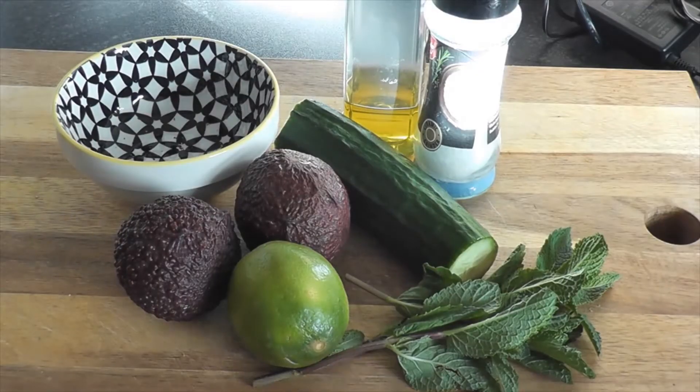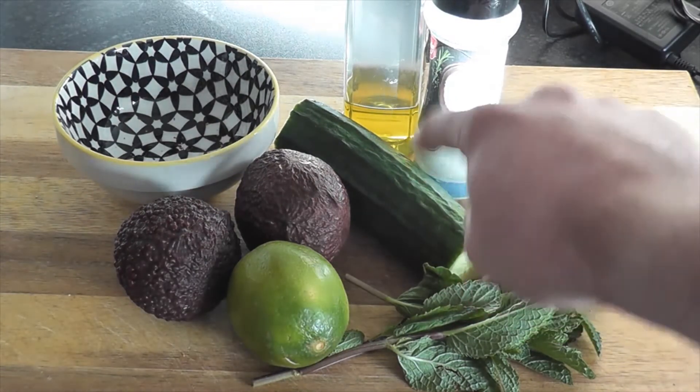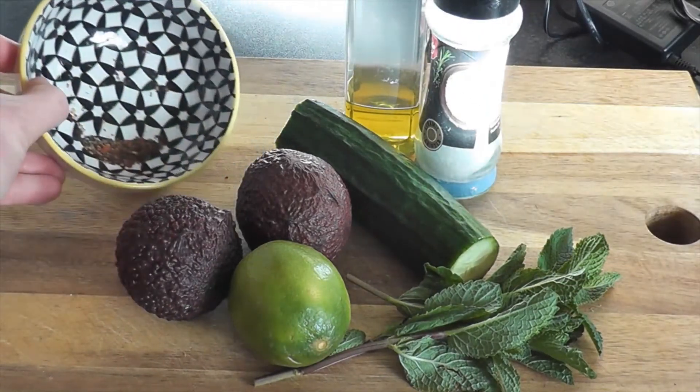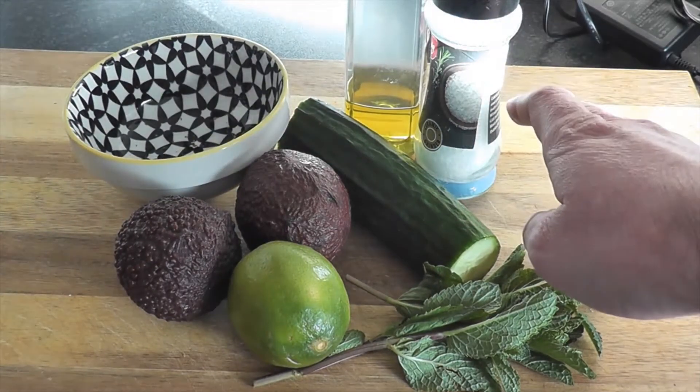For this recipe you will need two ripe avocados, around 10 grams of fresh mint leaves, one large cucumber, the juice of one lime, one tablespoon of olive oil, half a teaspoon of crushed chili flakes, and some sea salt flakes.